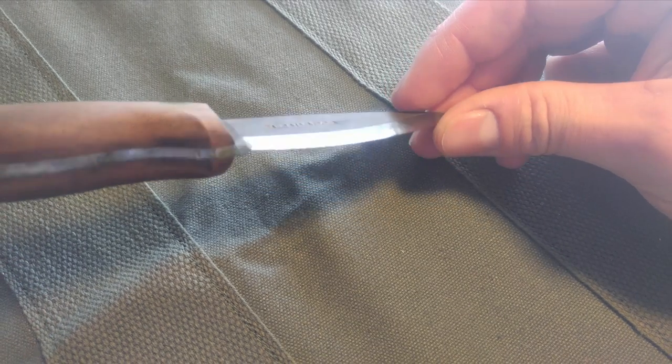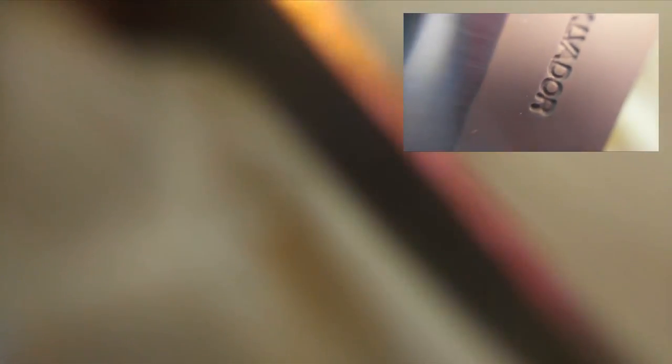Taking a closer look, you can see the different patina patterns forming. The top right is before and this is after. The sharpened portion of the blade patinaed a little differently than the bead-blasted upper portion. The spine of the blade has a pretty good patina on it, but it's not as dark as the bead-blasted portion.